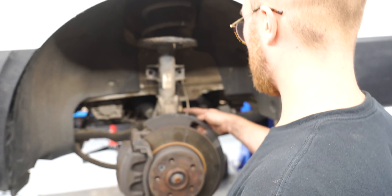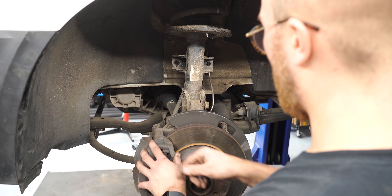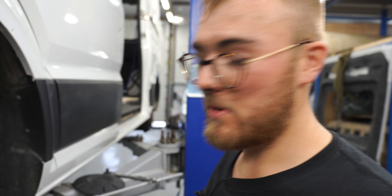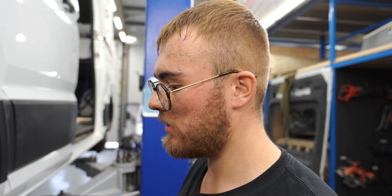That's one side done, let's move on to the other. Same again this side — we're going to undo the two strut bolts, the drop link, and then undo the three top mount bolts so that strut assembly can pull out. Me and James both tackled it and managed to get it back in — it was a bit of a struggle but we got there. Just finally double-checked everything is tight, finished doing the drop link up and the top mount bolts, and we're done.